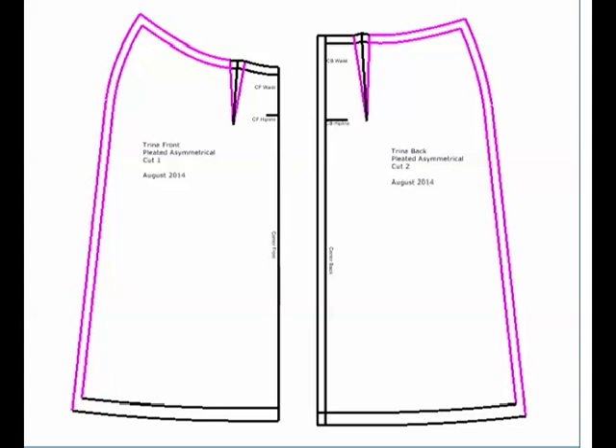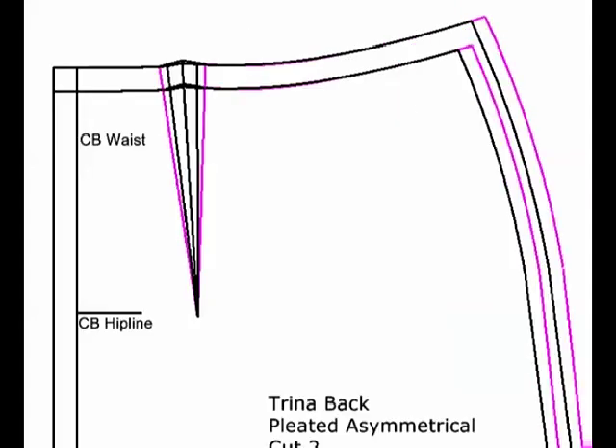I've added all of my seam allowances back to my skirt pieces, and this is what the finished skirt looks like — the pink lines show you where I made the changes. Now I'm going to place my original skirt on top of this changed skirt so you can see where I've made the changes.